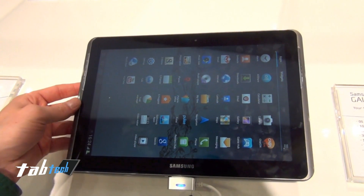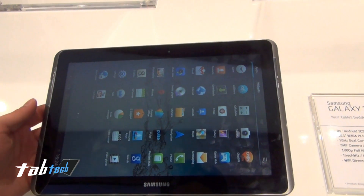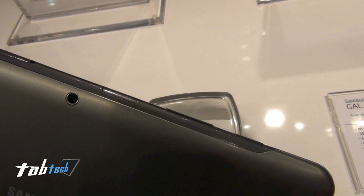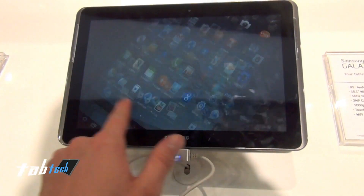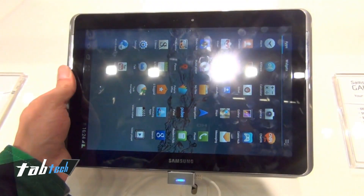So what's the difference to the old version — the Samsung Galaxy Tab 10.1? This one has no flash on the back, and it has microSD which is very useful. And it's running Ice Cream Sandwich now, hopefully coming out soon.